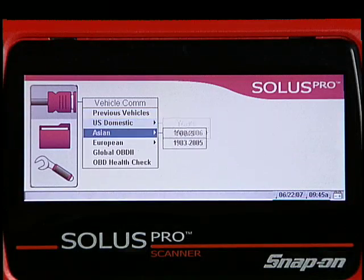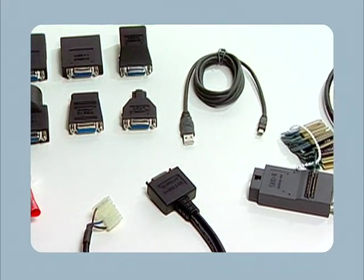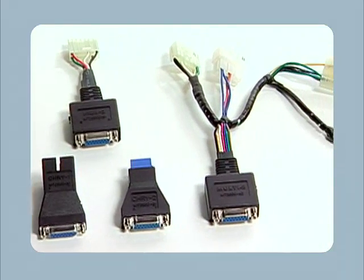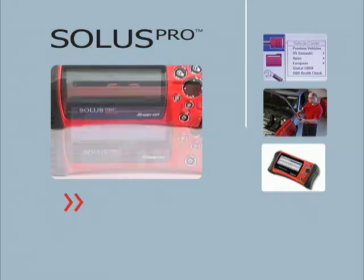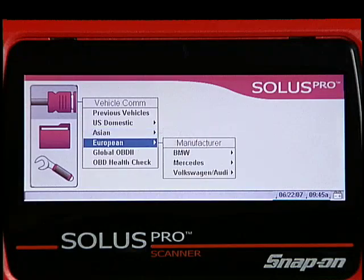Solus Pro comes standard with domestic and Asian software, and all the adapters required for 1996 and newer vehicles. An optional adapter kit is available for complete coverage back to 1980. And for advanced BMW, Mercedes, and VW Audi, the European software and adapter kit is also available.